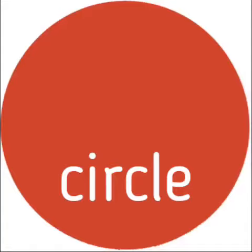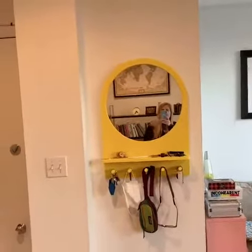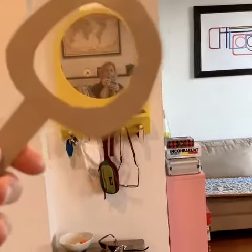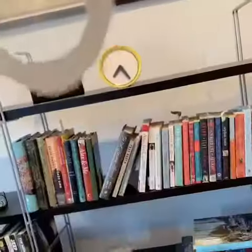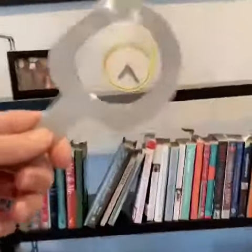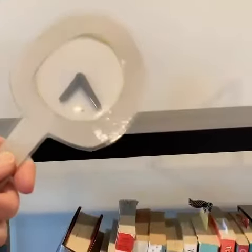Now let's look for circles. Look at that — that mirror is a circle. Pretty cool. And look at this clock, it's a circle too. Does it fit inside that shape? Sure does.